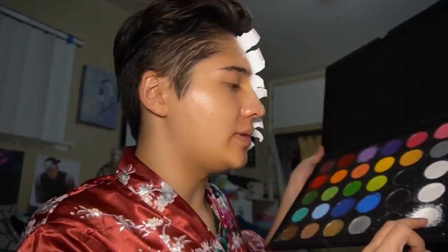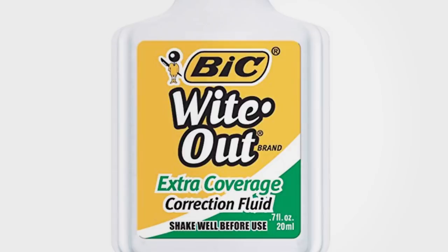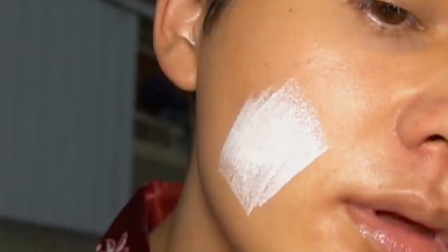Now that the latex is clear and set, take more of your setting powder and set the surface of the latex because it's very very sticky. Then we're going to go back into the white face paint shade. You can use any white face paint you want — just apply it to the other side of the face and on top of the latex.